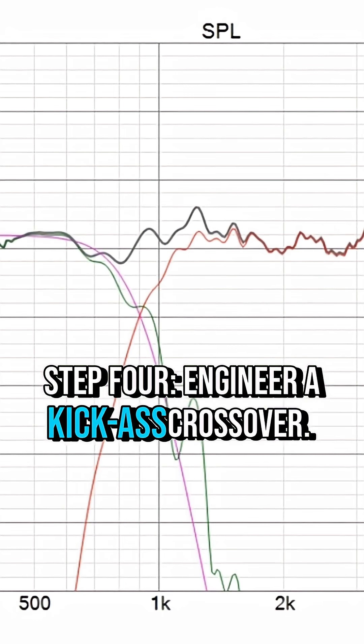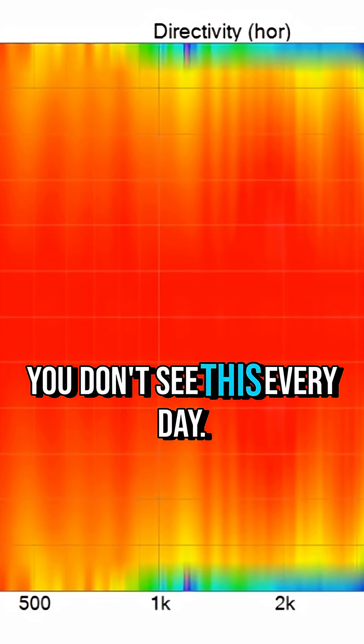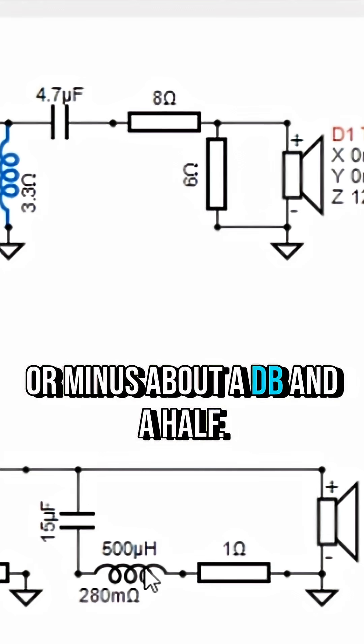Step 4: Engineer a kick-ass crossover. With this crossover, I was able to pull off an 8th order acoustic using all passive components — you don't see this every day. The crossovers are 900 hertz and were plus or minus about a dB and a half.